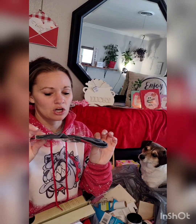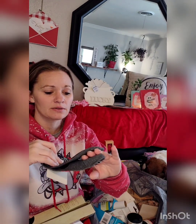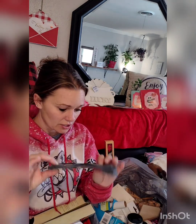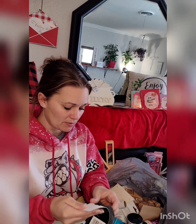I had so many more socks but ended up putting them back because I had too much stuff. But these are Disney — look how cute, Mickey Mouse! They also had Lilo and Stitch. I haven't seen the ones at my store on anybody else's videos. I got myself some socks.